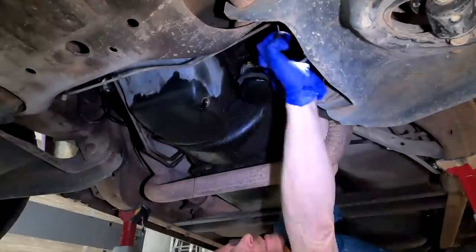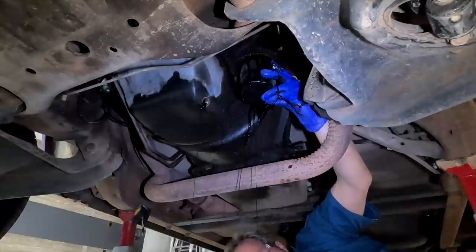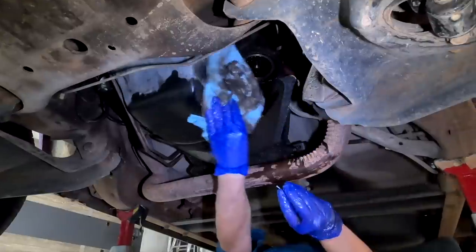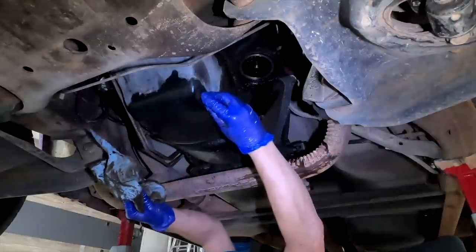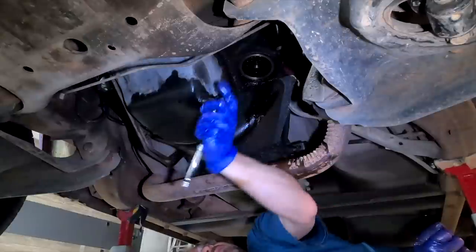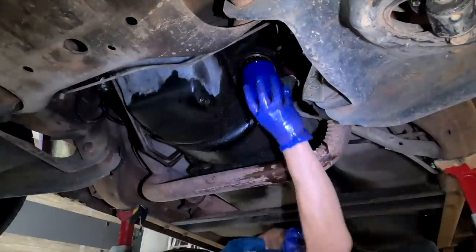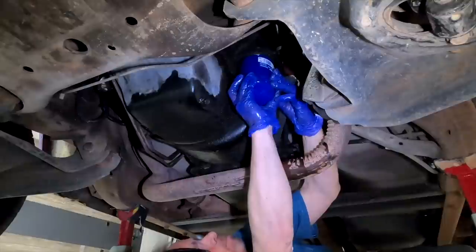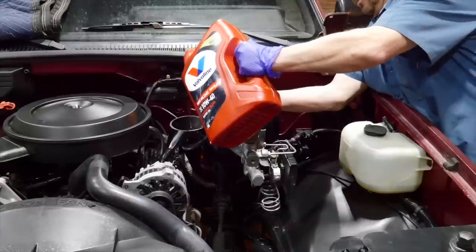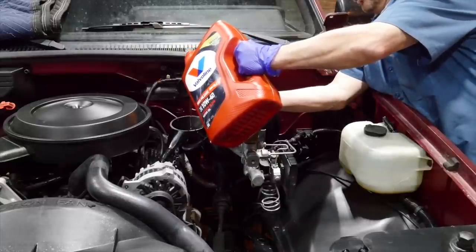Take a close look at your oil the first time you change it. Inspect it for debris in your drain pan or any signs of moisture, which will look milky, or metallic and look like sparkles in the oil. Neither one is good and either one will tell you that you might have serious problems with the engine. We're using a high mileage oil in a 10W-40 grade, which stays thicker at higher temperatures.